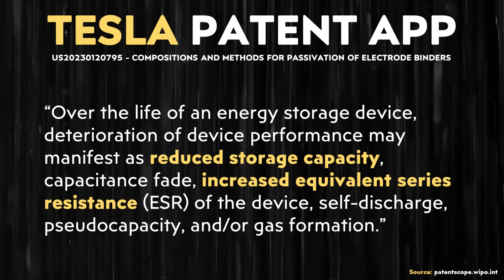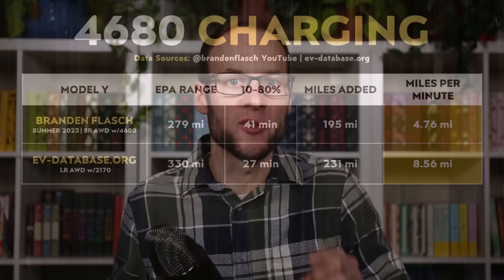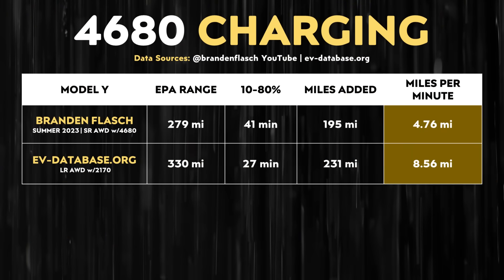Interestingly, in the past Tesla patent application about PTFE binder degradation, increased resistance was tied to that breakdown. I believe this increased resistance could be one of the reasons why the standard range all-wheel drive Model Y equipped with first-generation 4680 battery cells charges so slowly. According to EVdatabase.org, the long-range all-wheel drive Model Y with 2170 batteries goes from 10% to 80% state of charge in just 27 minutes. However, Brandon Flash's YouTube test of the standard range all-wheel drive Model Y with 4680 cells took 41 minutes for the same 10% to 80% charge — very slow in terms of miles added per minute.